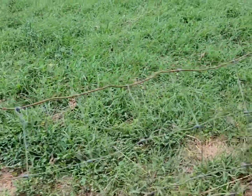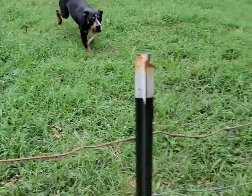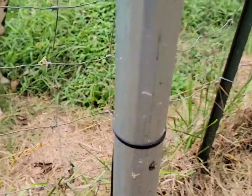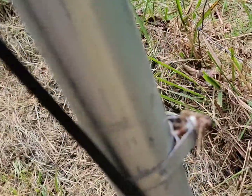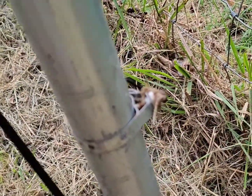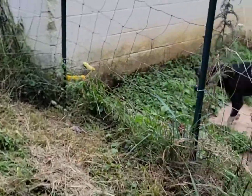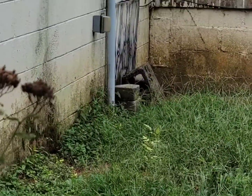I also wanted to point out how bad someone did an install here at the house long before I moved in. I don't have DirecTV — all I do is stream — but I did have it in the past. They show that they grounded it, but if you look, they didn't run it to the side of my house. They ran it to where the opening is underneath the house.